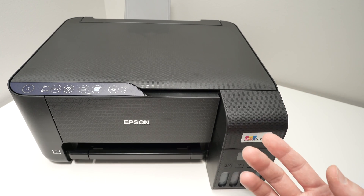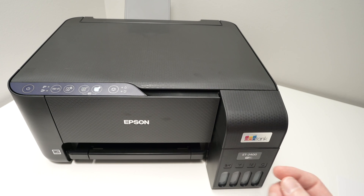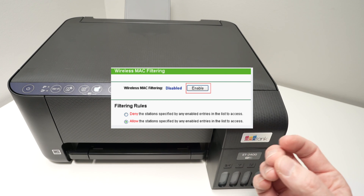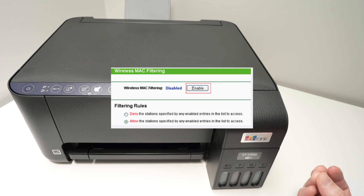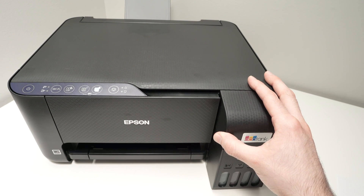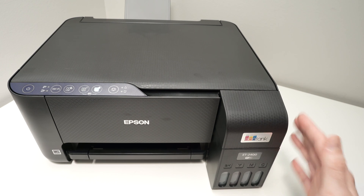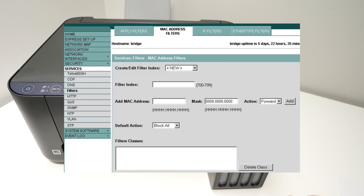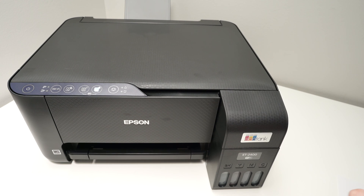Another thing that can happen is that some Wi-Fi routers have something called MAC address filtering, which means the router will prevent some devices from connecting to it — and maybe your Epson EcoTank printer is one of them. So log in to your Wi-Fi router and make sure that MAC filtering is turned off, then try connecting your printer again.